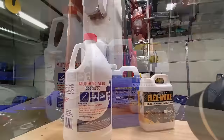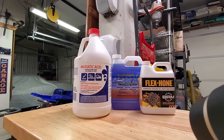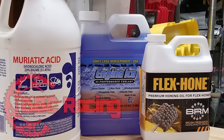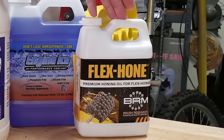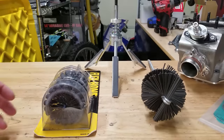Muriatic acid softens up the transfer and makes it a little easier to remove. It's pretty dangerous stuff — you can burn yourself, so be careful. We also have Engine Ice coolant, which people swear by — supposedly runs about 10% cooler. DVC Racing sent this to me, so we'll be putting that in to keep the engine extra cool. And of course we have our flex hone oil to keep the cylinder lubricated while honing.